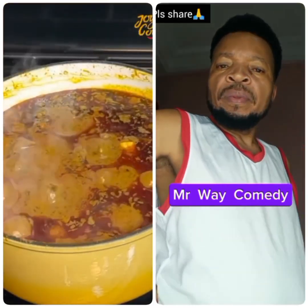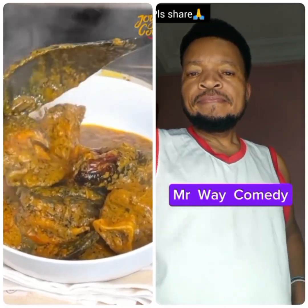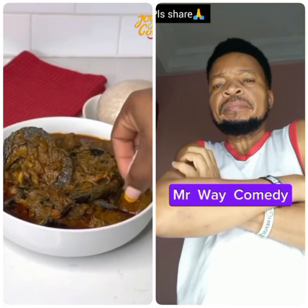Best served with which swallow? Let me know in the comment section. Although I had this with eba and it was still very good. Thank you so much for watching. See you in my next one. Bye.